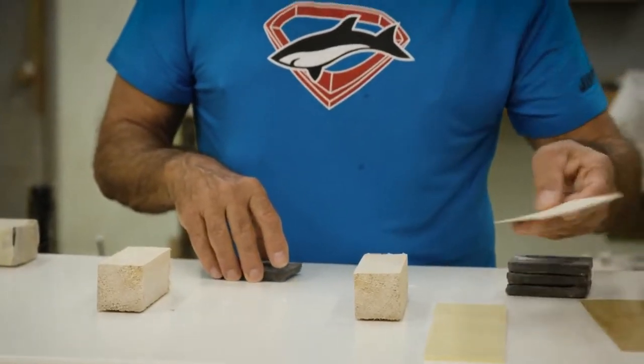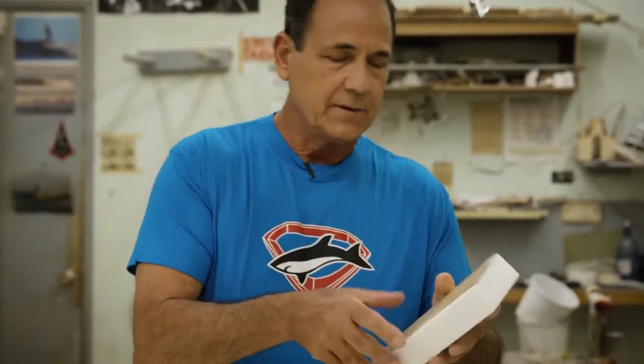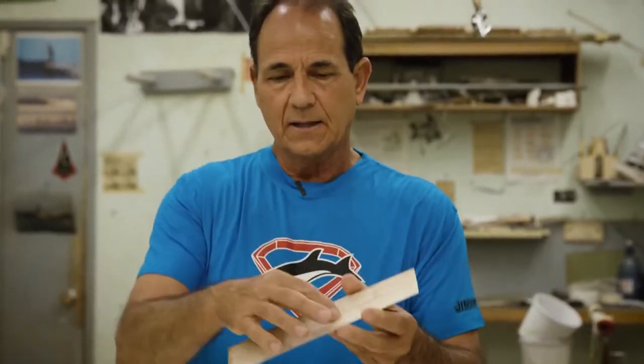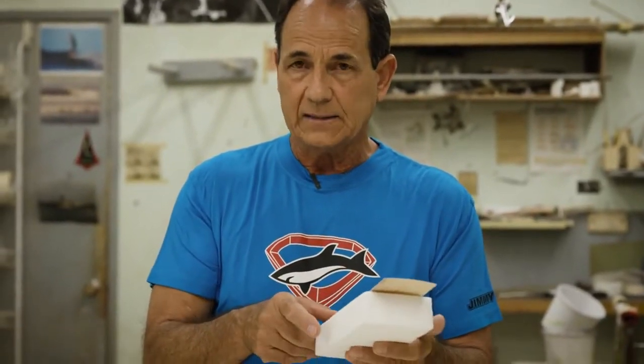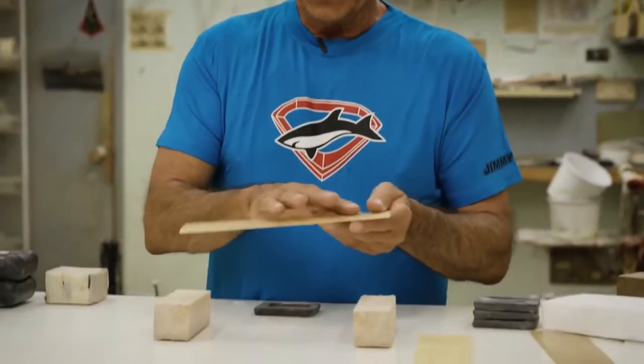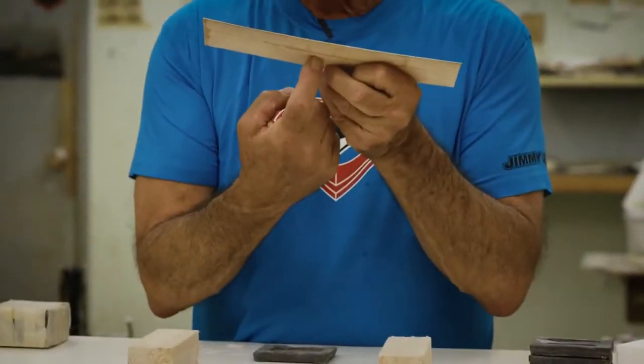Now most boards that you see bamboo on — they take a piece of bamboo and they vacuum it on here and they put a layer of glass over the top. That's what this piece is here. It's bare bamboo that gets vacuumed right directly onto the foam core with epoxy, and then they put a layer of glass on the top. Most brands will call this sandwich. This is not a sandwich because there's not a layer of glass on this side.